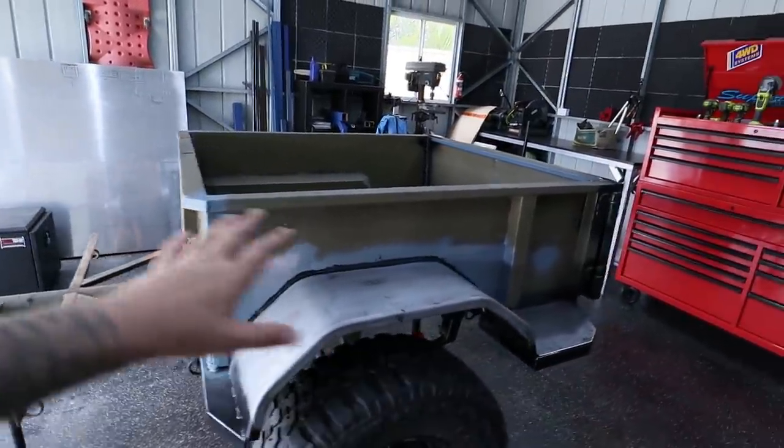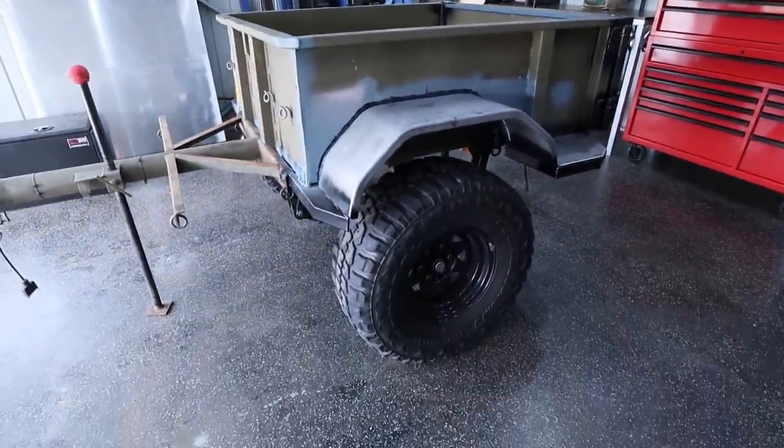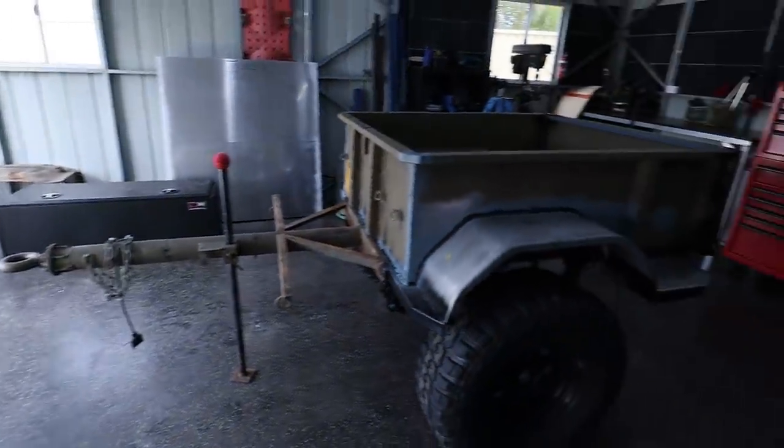We have built one of the weirdest looking trailers — with the box off it looks like some stubby little thing that gets towed around by a lawnmower or something.